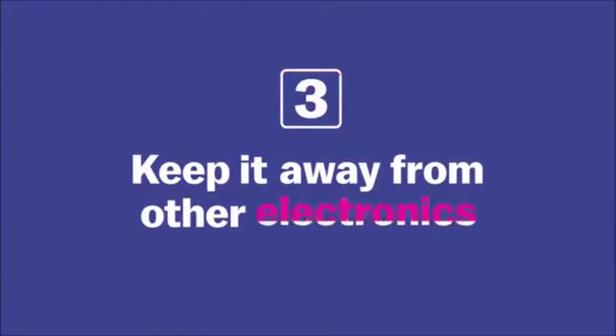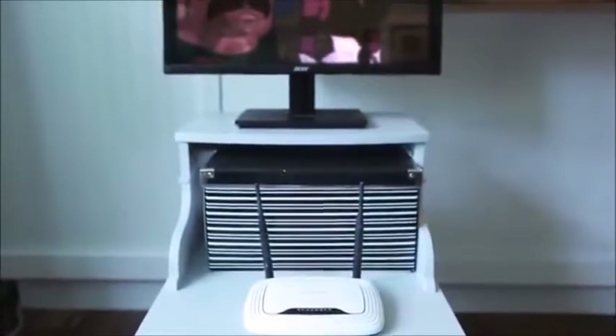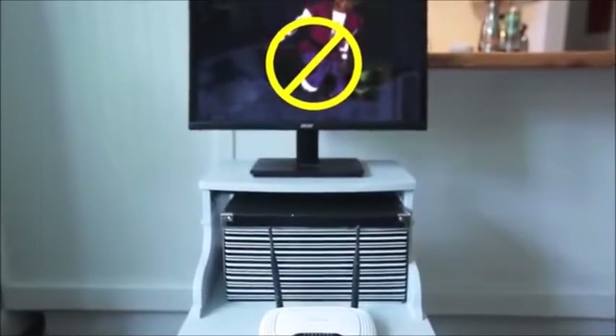A lot of other electronics can interfere with the router signal — things like TVs, computers, microwaves, and pretty much anything that has a motor inside it — so you want to keep the router away from other electronics.